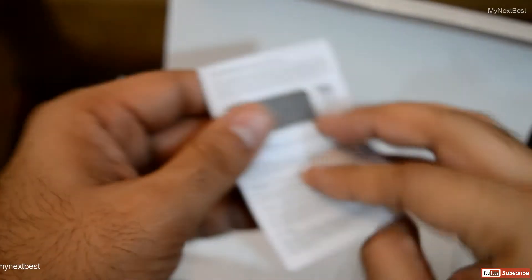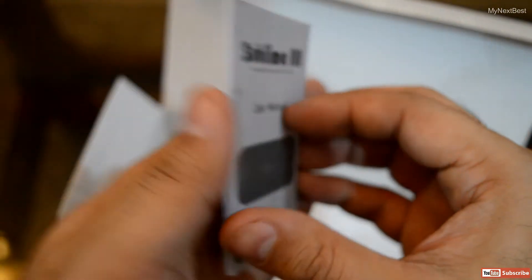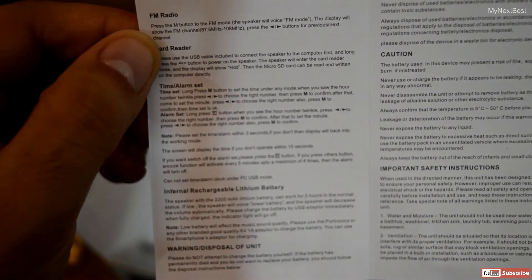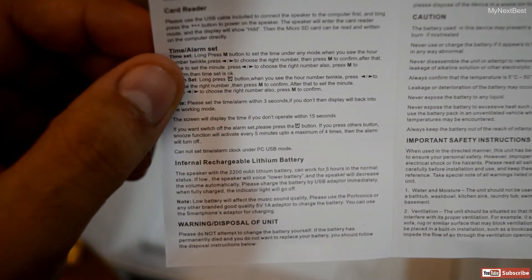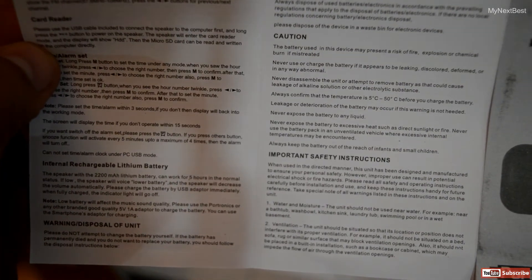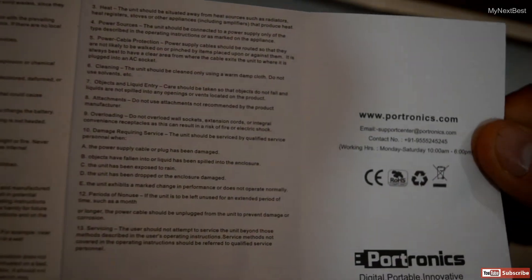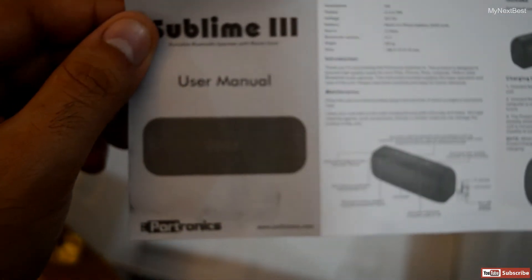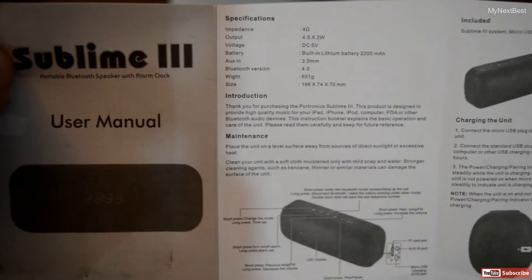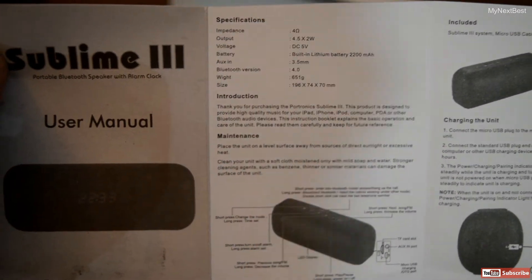And finally, we have the user manual. It covers everything related to the product — all the information, do's and don'ts, all the functions: FM radio, card reader, time alarm, battery information and charging, important safety instructions, and so on. We also have Portronix user information that the user can use for availing manufacturer's warranty. On the other side, we have the specifications, introduction, all the port information, and charging details.